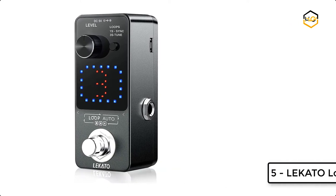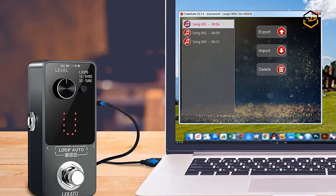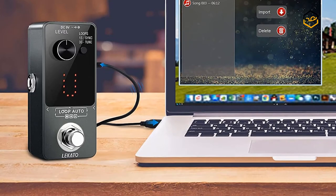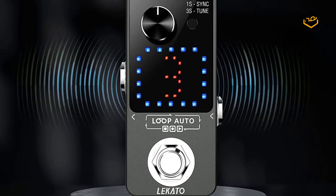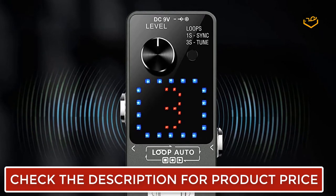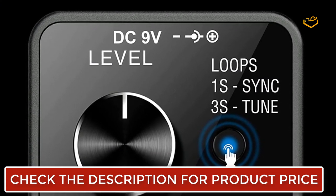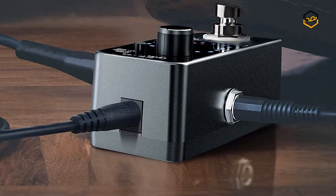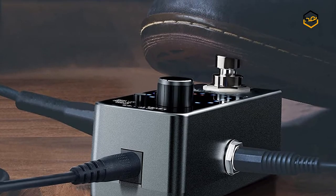At number 5 we have another Lakato Looper Pedal with synchronous recording mode, which can enter the recording state at any time during playback to avoid missing any moment. It has a built-in high sensitivity tuning function and a loop visual time indicator. The pedal can save recorded files automatically even when powered off. Press and hold the button once — the red light will light up on the digital display area, entering sync mode and automatically starting recording at any time during playback or stop.